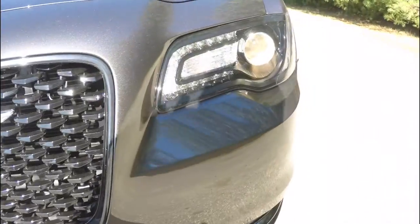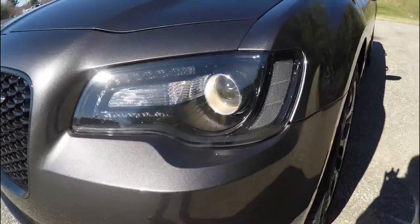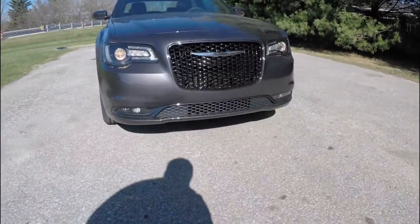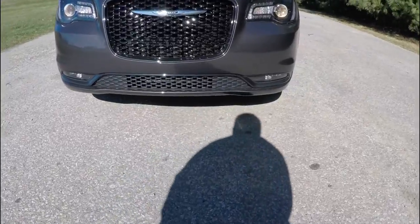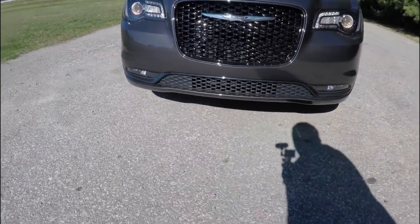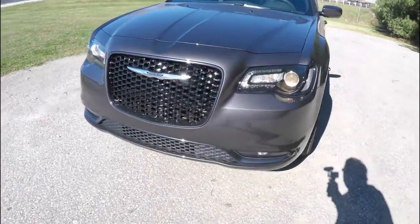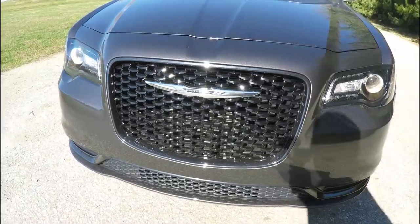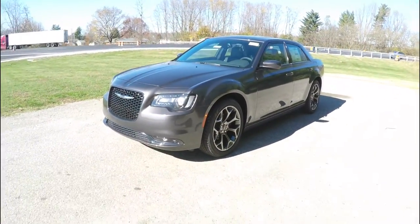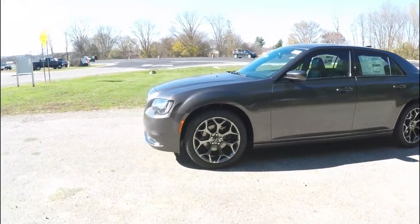Up front you have the blacked-out headlamp bezels with projector beam halogen headlights and daytime running lights. Looking below, you have LED fog lamps and the vapor black Mobius strip. We've also got the gloss black grille.